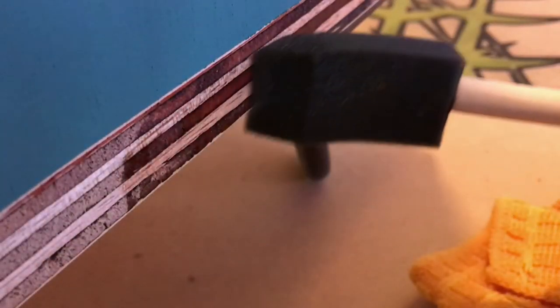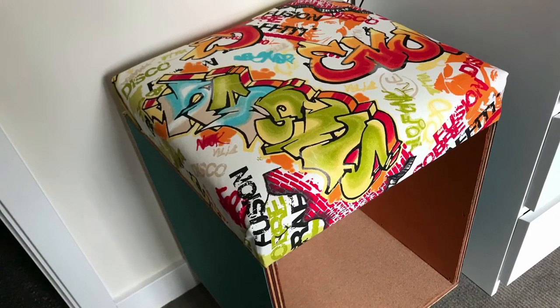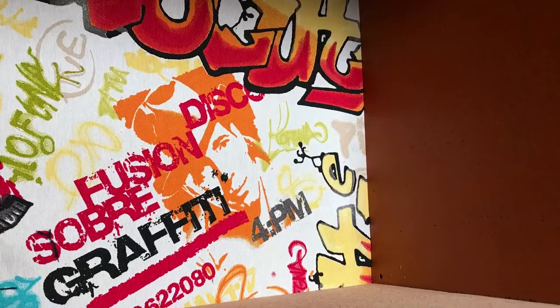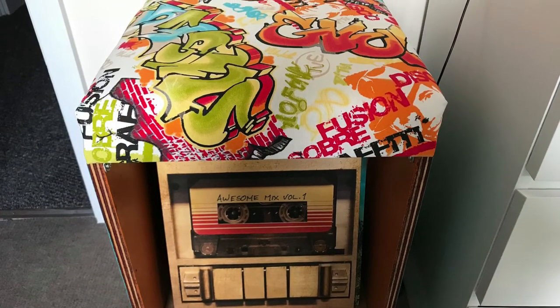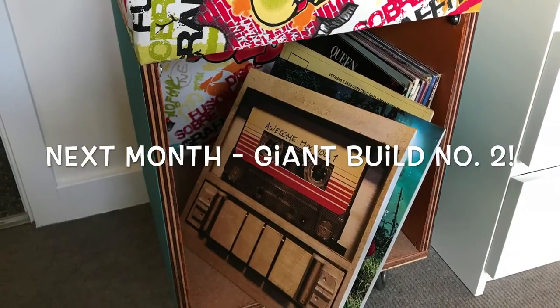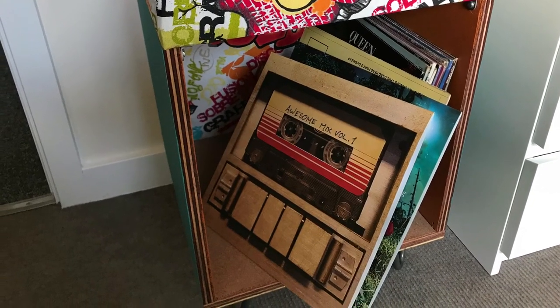All done — just time to put it in place and fill it with records. All in all I was pretty happy with this build. I'll be taping and cutting my own plywood from now on, but adding the cork not only hid the tear out, it also provided extra cushioning for the records. Please join me on my next video where I'll be making giant build number two — thank you for watching, commenting and subscribing.